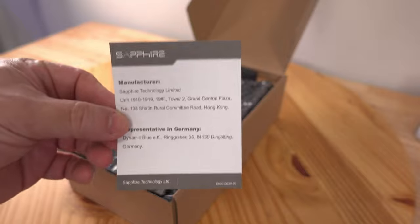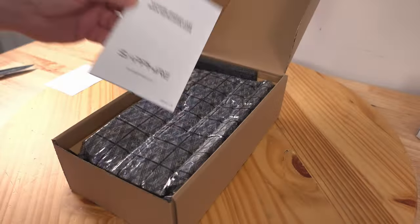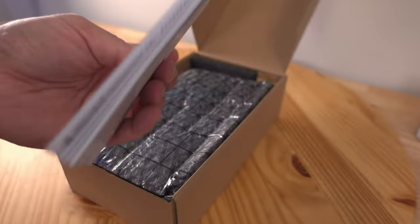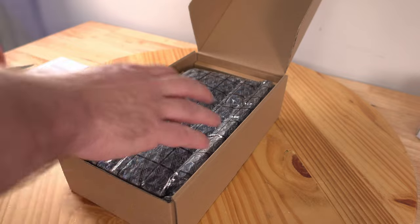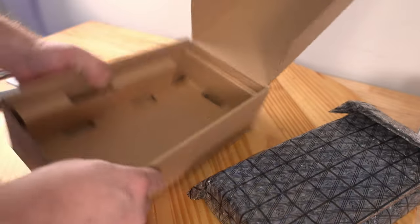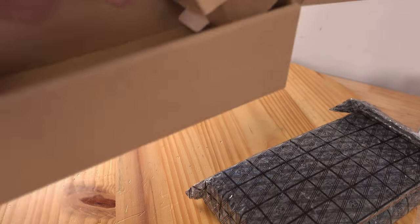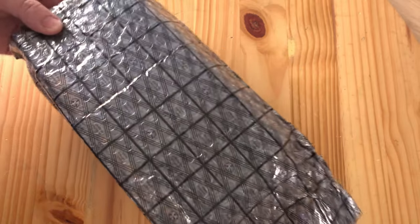Inside we have some manufacturer information, and on the back the Sapphire graphics card quick installation guide — we'll go over that in this video — along with a foam insert. Setting the card aside for a second to check if there's anything else in the box — nope, nothing else.